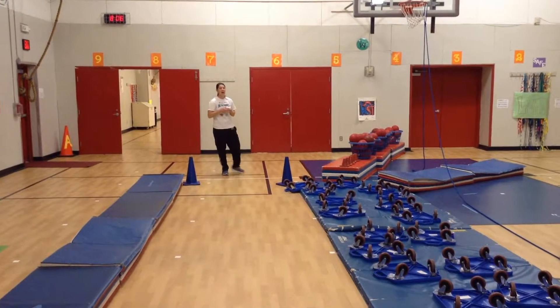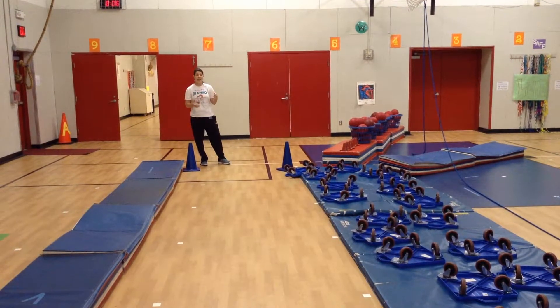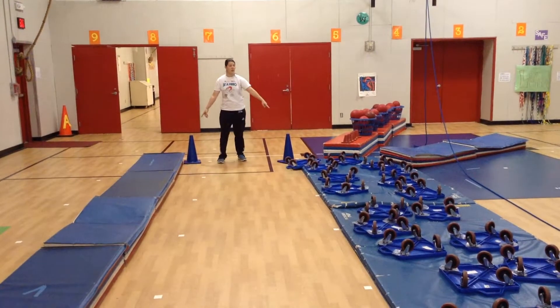Alright, we are learning the heart course today. We're going to teach you all about how blood flows in and out of the heart. I'm going to start right here at the entrance door of the heart.